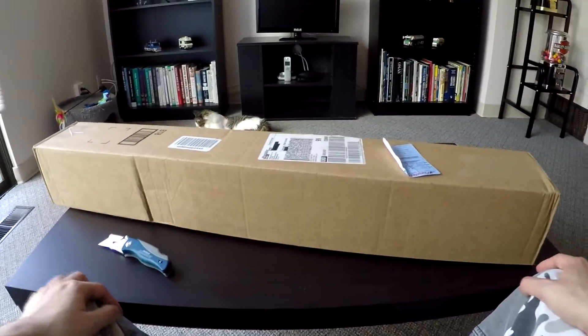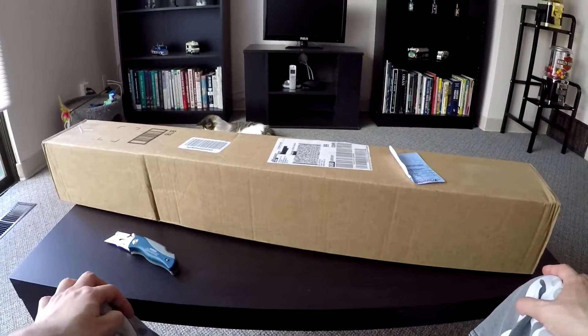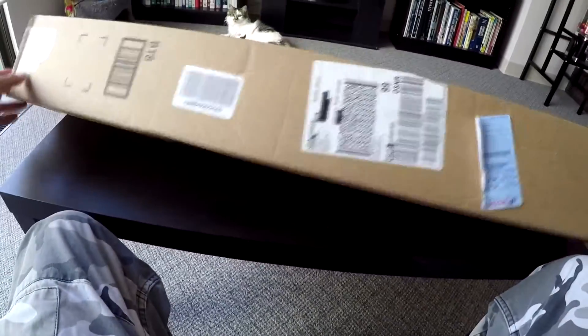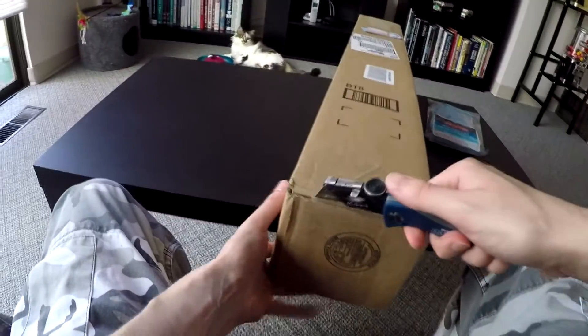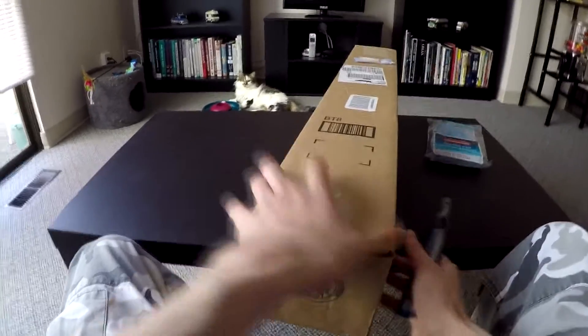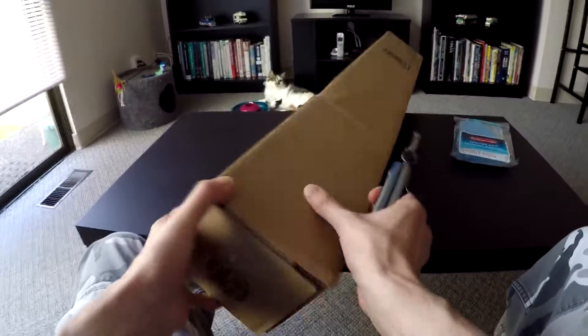Hello guys, today I'll be doing my unboxing review of the Rubbermaid extendable scrubber. Here we go, let's slice it open.